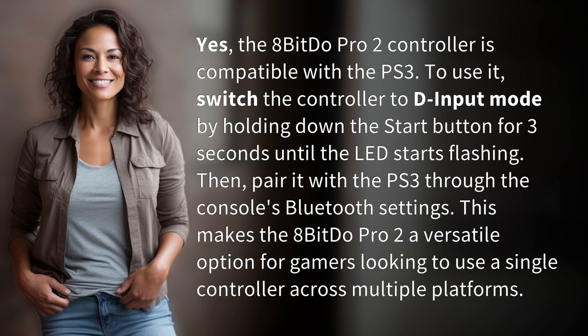This makes the 8BitDo Pro 2 a versatile option for gamers looking to use a single controller across multiple platforms.